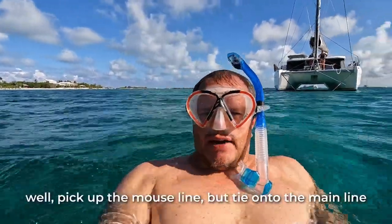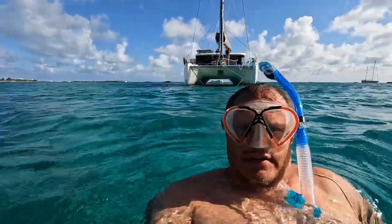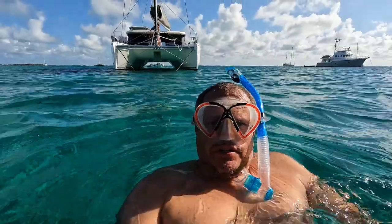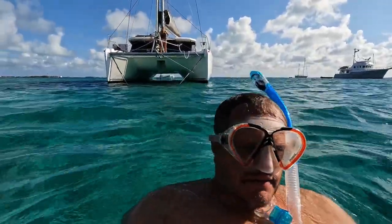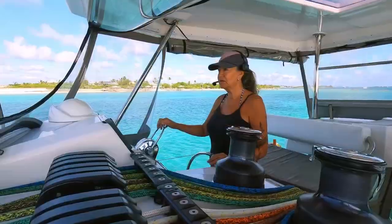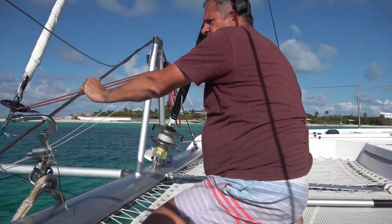Okay, this is going to be a very good demonstration of why you should not pick up the mouse line but the real line. Pietro is going to do the driving and I'll stand in front and see what's happening. I can see the glaring wind. It's quite windy — what is the wind speed?